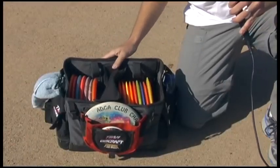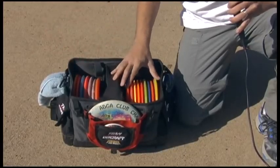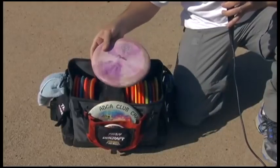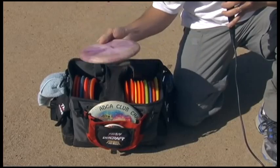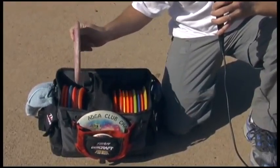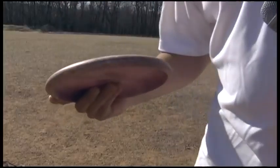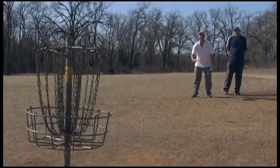Let me explain some of our equipment. Most of us carry a bag that holds anywhere from 10 to 20 discs. All of the discs do a little bit different things in the air. We've got putters that are kind of wide and hold a lot of air underneath. They fly straighter at slower air speeds. Most of us hold it with three fingers underneath and one finger called the guide finger on top. You just simply push it and spin it and hopefully it will go into the basket.